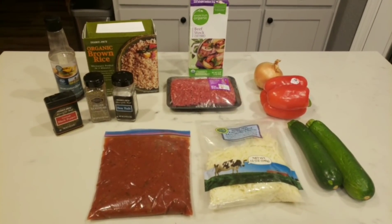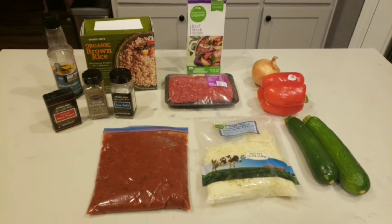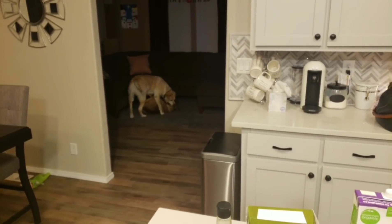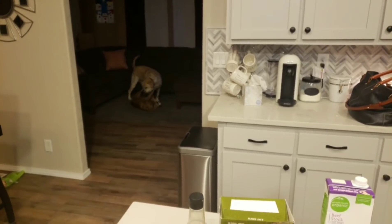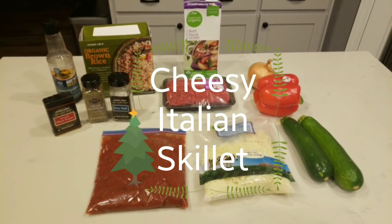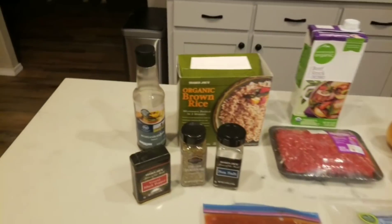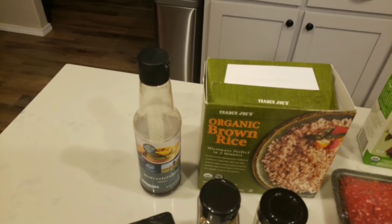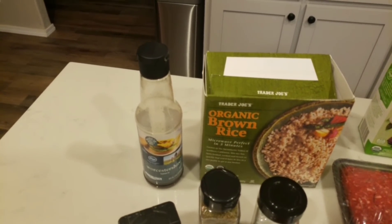For tonight's cook with me, we are making a cheesy Italian skillet and these two are wrestling in the living room. So I apologize for any noise coming from the crazies in the living room. This is what is in our cheesy Italian skillet. We have Worcestershire sauce — please correct me if I slaughtered that.